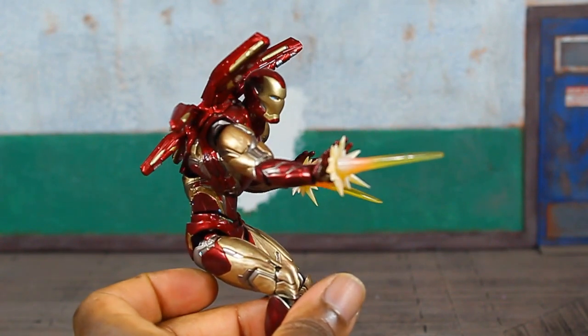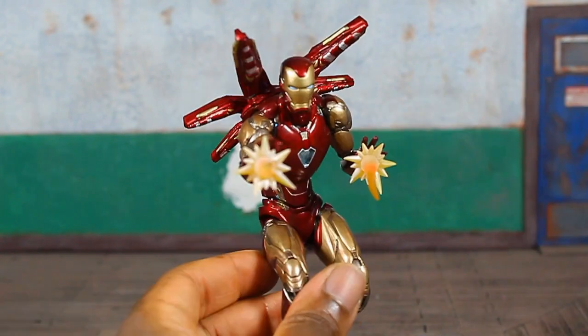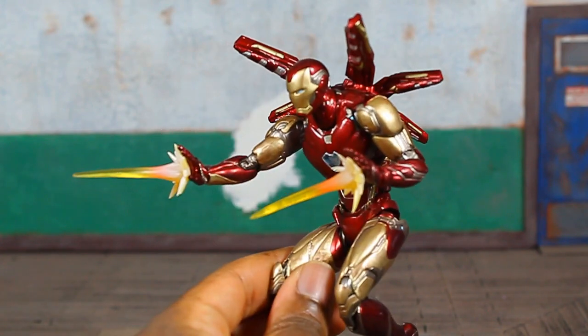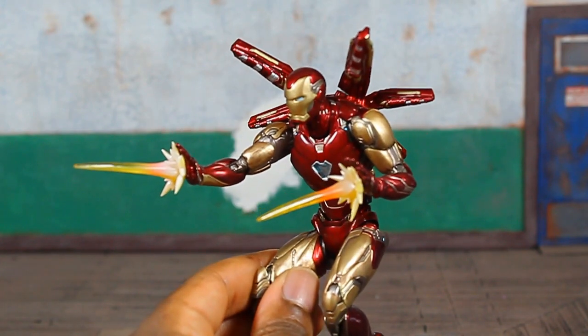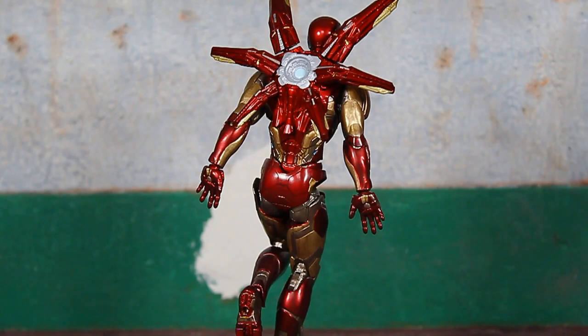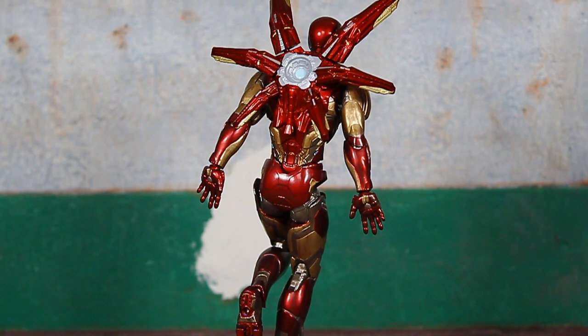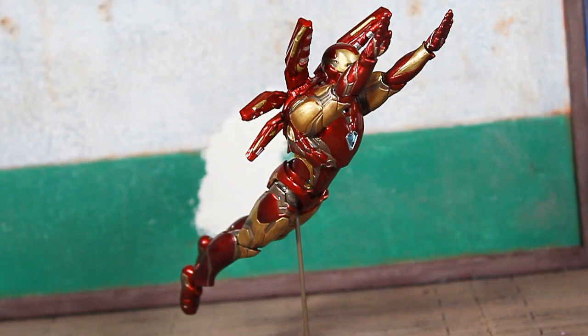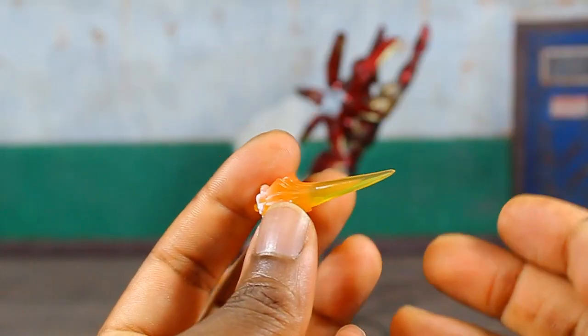It should also be noted that these hands are fixed in a sort of open upright tilted position so that way the pose looks authentic. He's also packed in with a smaller set of repulsor blasts. He's got a set of hands that appear to be the same sculpt as the previous set, just minus the little peg in the middle. His final set of hands are flat with the fingers close together — good for forward-facing flight shots.